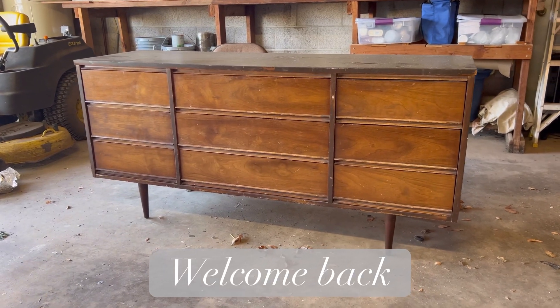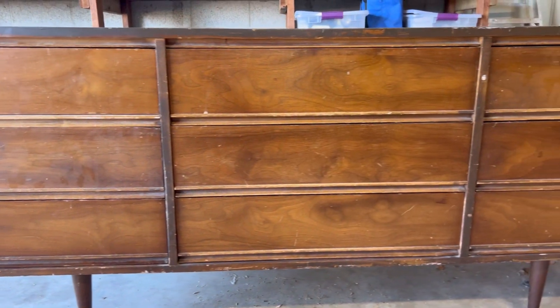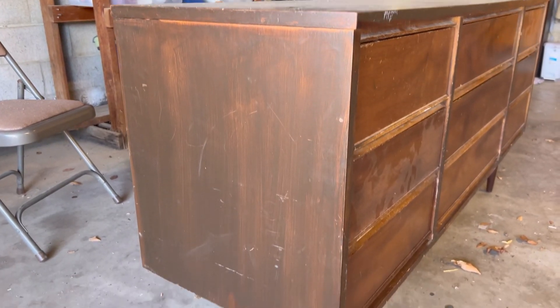Hey guys, welcome back to my channel. My name is Brea and today I'm going to be working on this mid-mod dresser. I had so much fun adding wood dowels to my last project, so I'll be doing that again, but to the extreme.